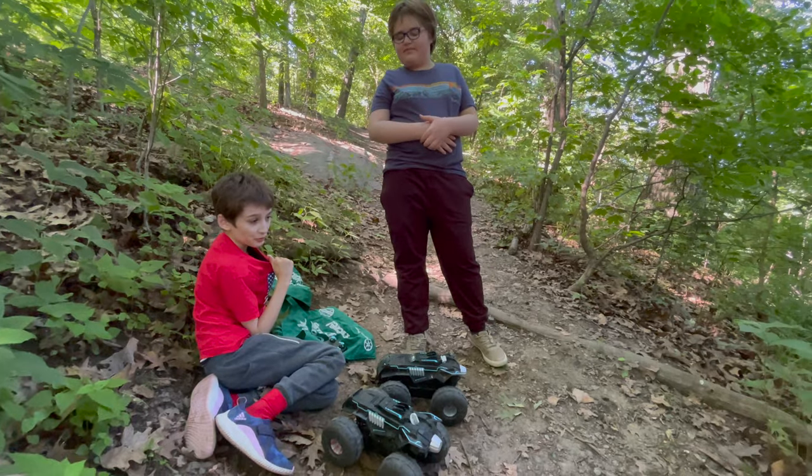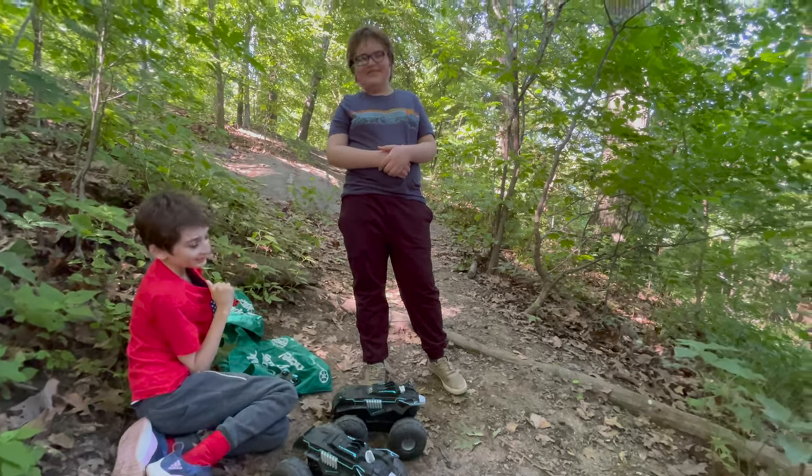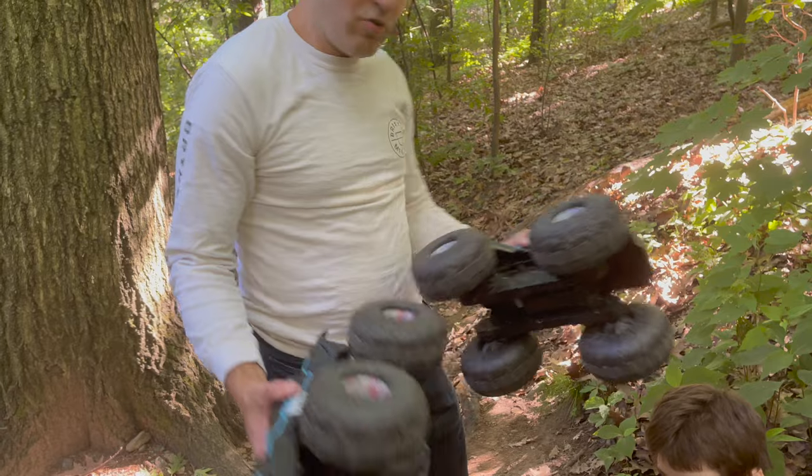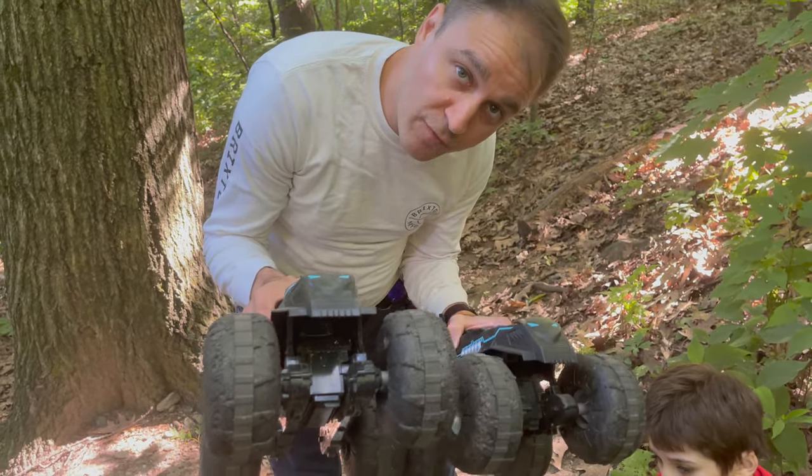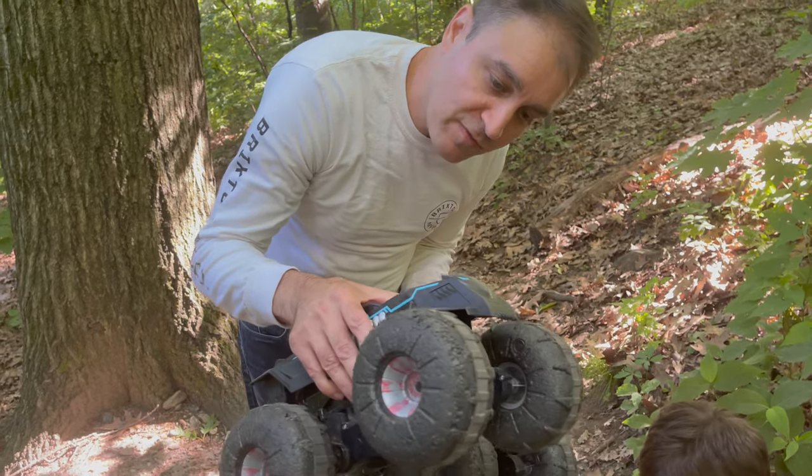What, Andrew? Yeah, I have to beat my dad. Okay. So to wrap up, here's a little review on the Batmobile off-road electric vehicle.